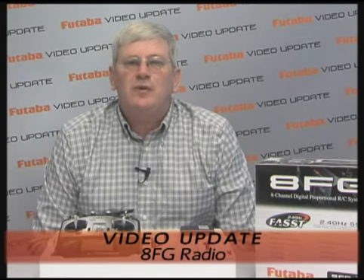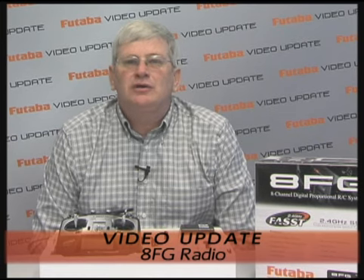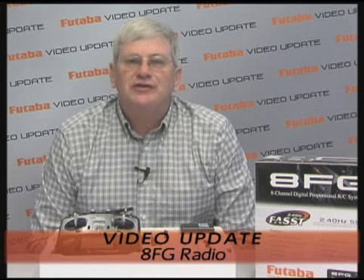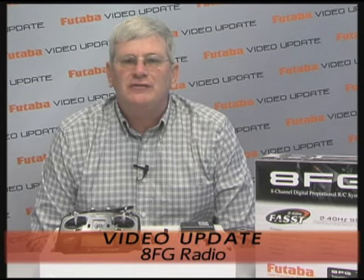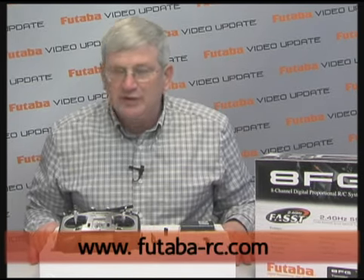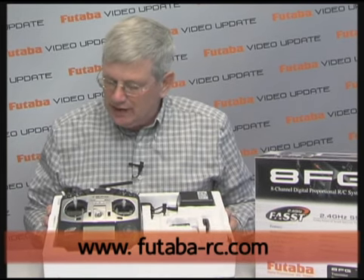Hi folks. My name is Steve Kaluf and welcome to the very first edition of the Futaba Video Update. In these segments we hope to bring you some new products and things of that nature. We'll do them on a fairly regular basis. Today we want to take a quick look at the new Futaba 8FG and see the radio laid out before me.